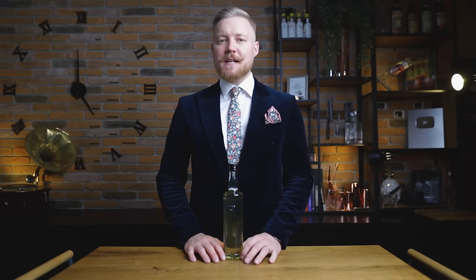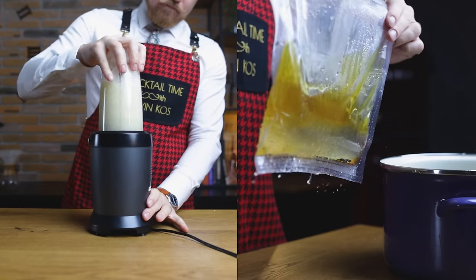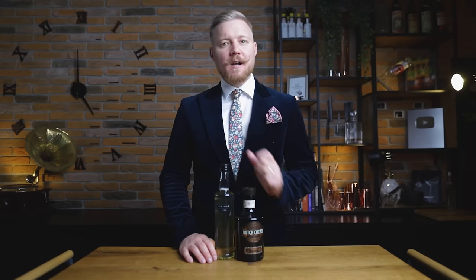You'll only need 5 simple ingredients to make this cacao liqueur, and I'll show you two different techniques — one with a blender, one with a sous-vide — and we'll test if there's a difference. To have a benchmark, I'll compare the result with this Dutch cacao.